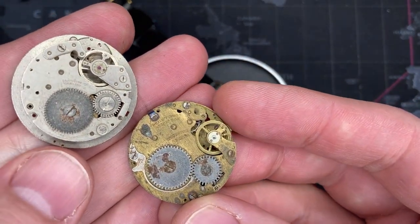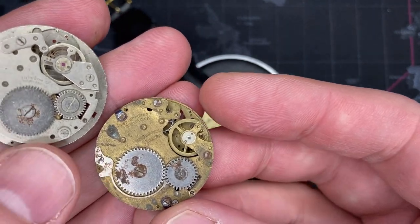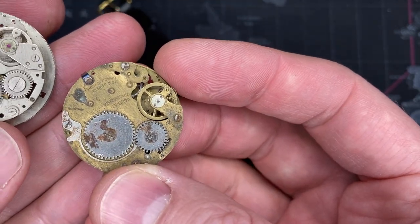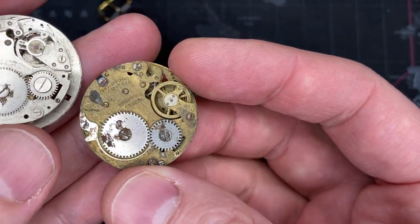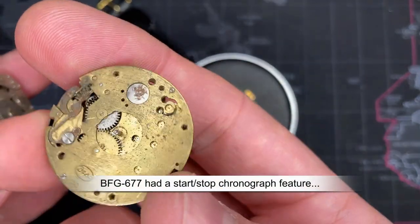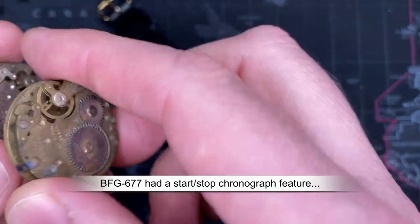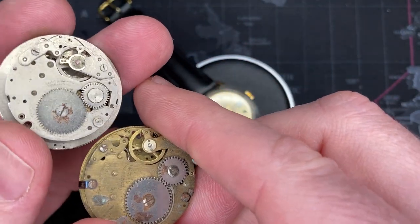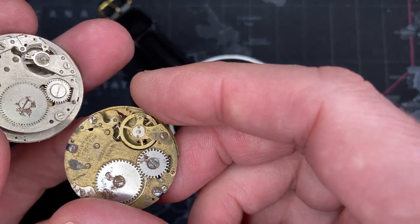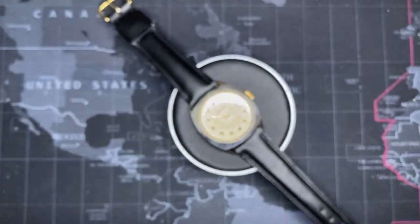This is actually a slightly older version — it's basically an identical design but this one is missing the detent cable. This one is called the Baumgartner 677 or 670, slightly different. These are much older — I want to say from the mid-40s through the mid-50s, and then the 866 pretty much took over.